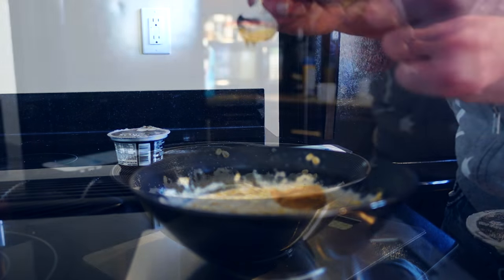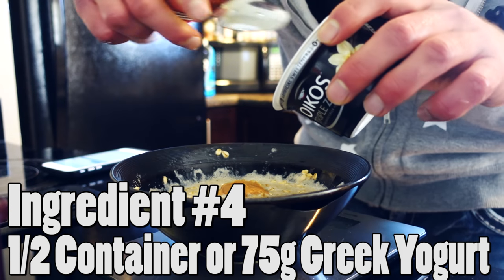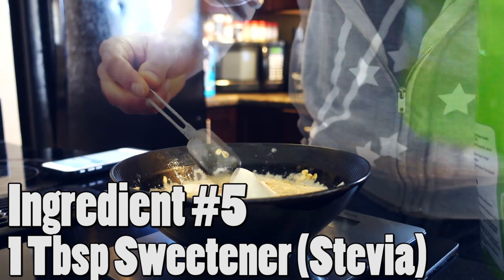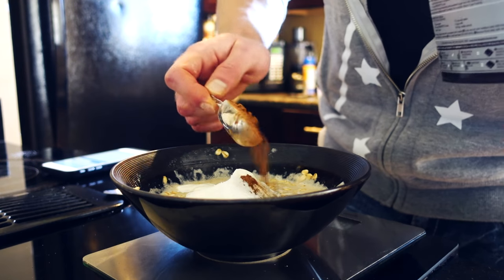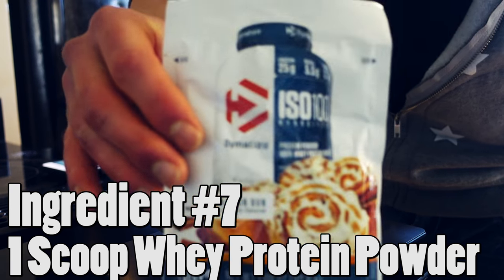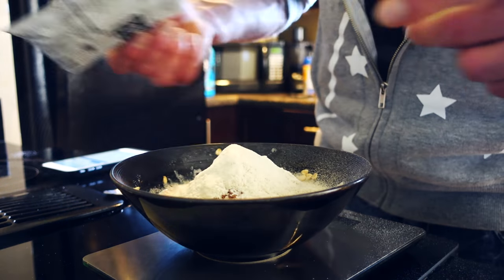Add the peanut butter in. Next we need half a container of our Greek yogurt, which approximates to about 75 grams — making sure we're weighing it out. Next up, we're going to do one tablespoon of our sweetener. Then we're going to need one tablespoon of our baking cocoa — add that in as well, that's really going to help with flavor. And finally, the last thing you need is one scoop of protein powder. This packet equals one scoop, so whatever protein you have laying around, go ahead and use that. Dump this in, and there we go.